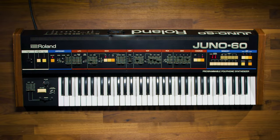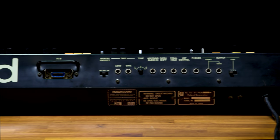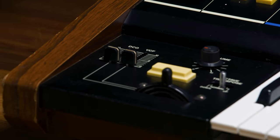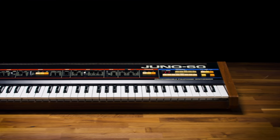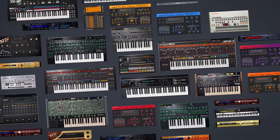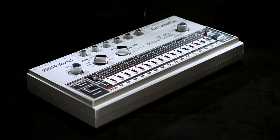Since we released the original Juno 60, we've continued our research into the science of sound and synthesis. Our analog circuit behavior technology involves carefully modeling the actual analog circuits of our iconic designs for totally accurate sound that lives and breathes, and it's what's behind the sound of the Juno 60. Proprietary modeling technology is at the heart of most of our legendary series plugins, and also many hardware instruments such as the System 8, most boutiques, and the TR drum machines.